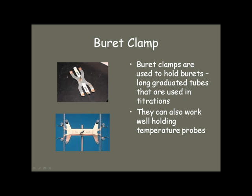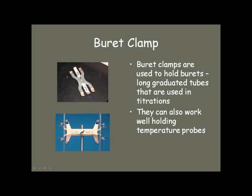Buret clamps are used with ring stands to hold burets for titrations. You can also use them to hold temperature probes in flasks, beakers, or whatever it is that you're working with.